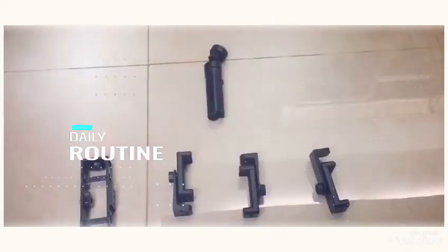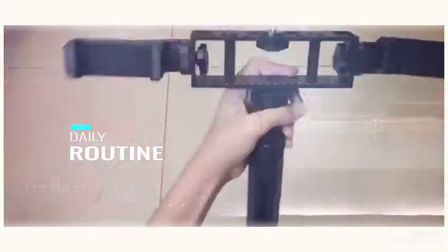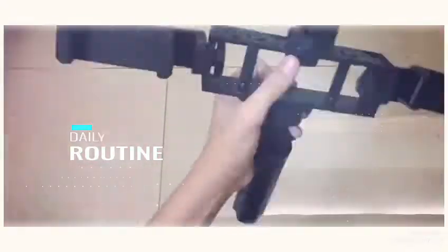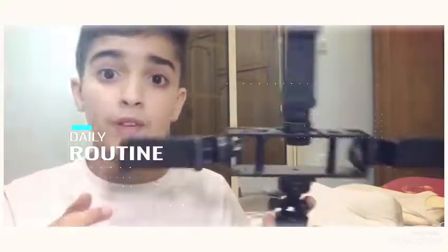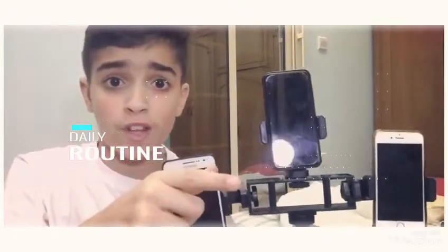Here are all five pieces that you're going to need to use, and let's assemble them. So here's the final product for the first tripod. You can fit three phones — I'm going to show you guys right now. Three, two, one. That's really cool, guys. I honestly give it a 10 out of 10. Let's move on to the next one.